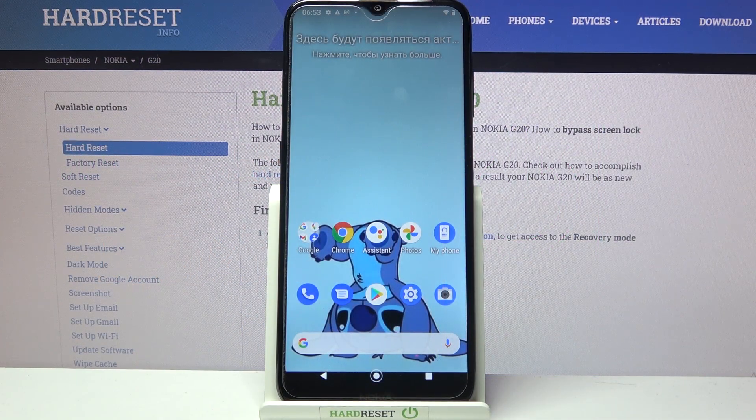Hi! In front of me is Nokia G20 and today I would like to show you how you can set up face unlock on this device.